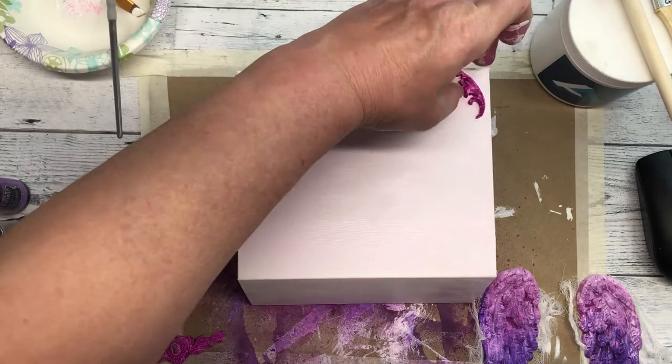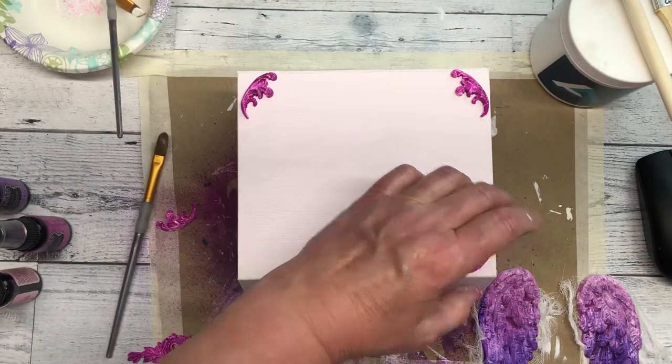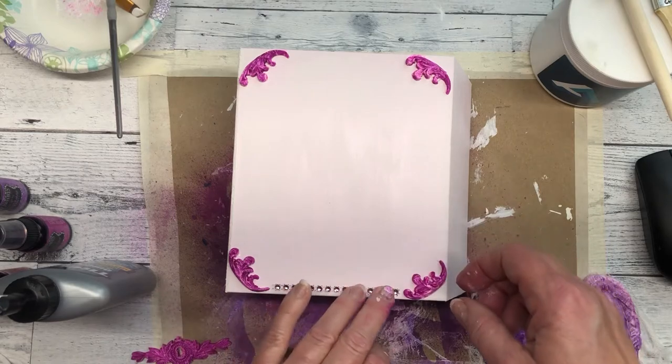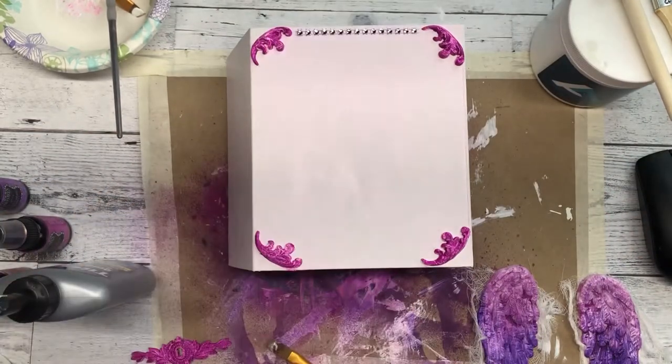Here I'm going to glue the corners down using Tight Bond Quick and Thick Glue. I decided I wanted to add a little bit of bling, so I grabbed some jewels that come in a sheet with adhesive already on the back and pressed them down on the box.